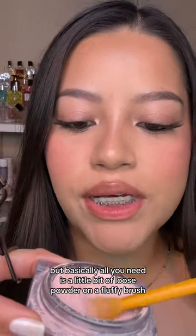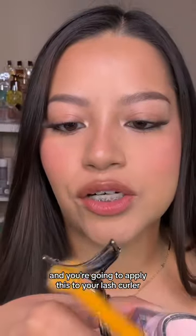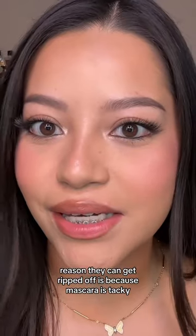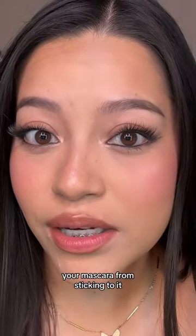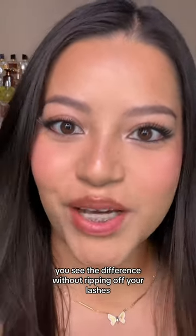All you need is a little bit of loose powder on a fluffy brush, and you're going to apply this to your lash curler. The reason lashes can get ripped off is because mascara is tacky, so the little bit of powder on your lash curler prevents your mascara from sticking to it. It's going to give you the most beautiful curl — you see the difference without ripping off your lashes.